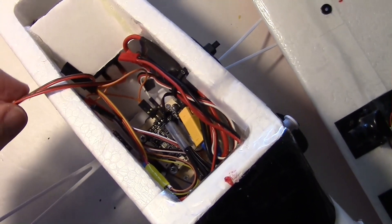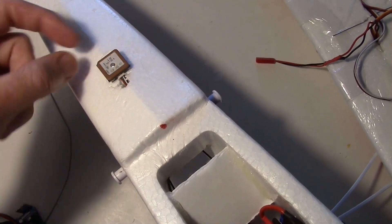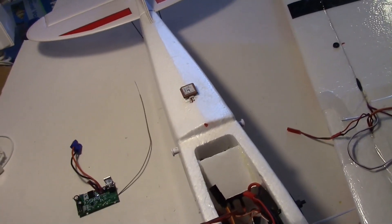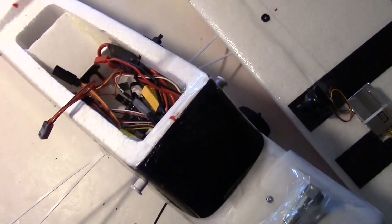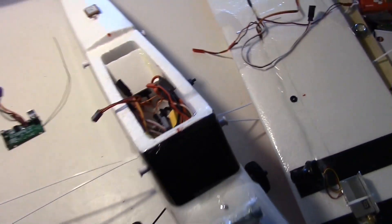The B-rotor can also have a GPS, so I've got the GPS puck right back here on the tail, and it works — good enough. It uses the GLONASS satellites. Pretty much the same as my other B-rotor projects, just a bigger plane.